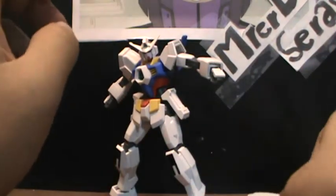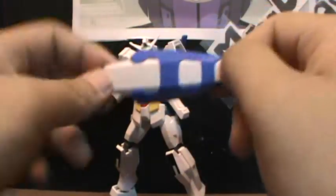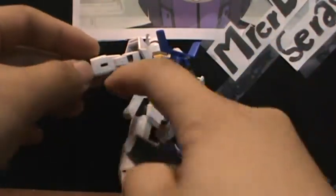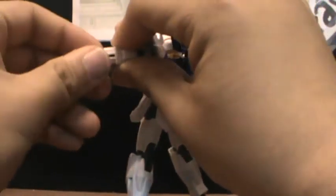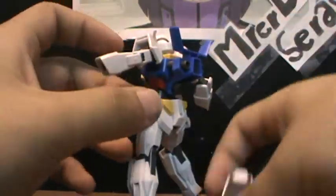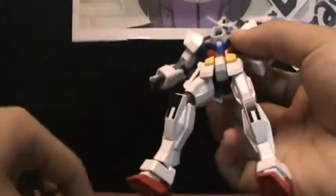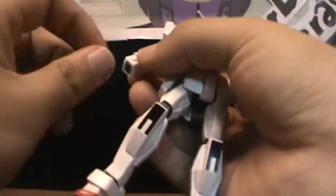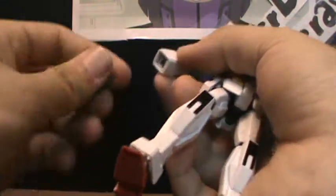Now for accessories — the first two you have are this very nice shield. It can peg onto the arm right here, and you can actually change the position of where the shield is held. You need to take the hand off though. You can put it on the side, and it can actually just be held like that. You can do it on both sides, so you can balance it out so one side doesn't look different from the other.